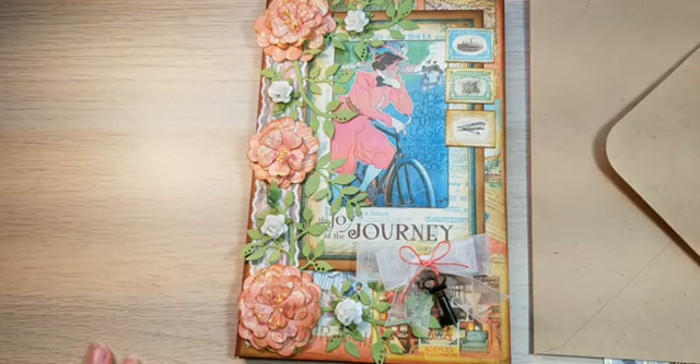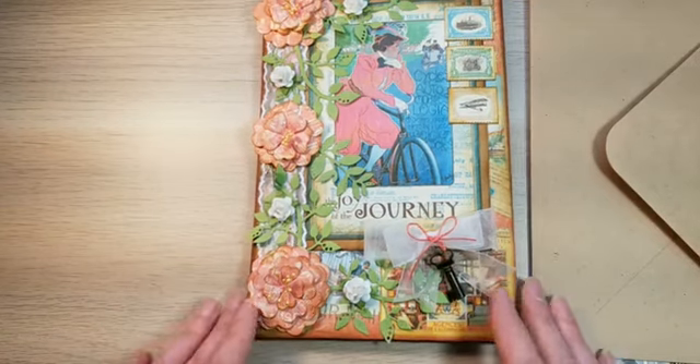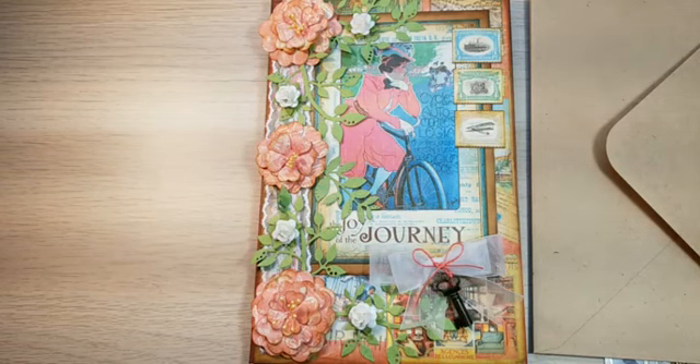Thank you very much for looking at the video and the newest project. I hope you like it and I hope it inspires you to use up some of your scraps or envelopes around your home that could have a fun use. Have a happy crafty day and take care, bye!